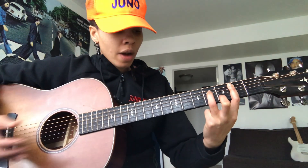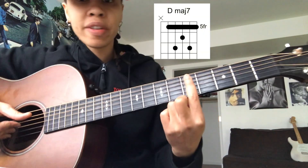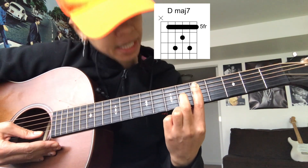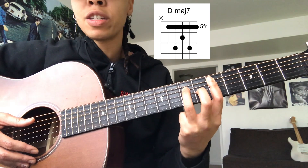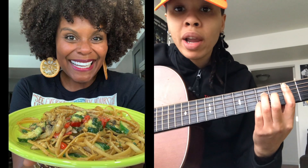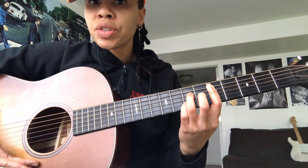For D major 7, if you don't know how to play this chord, you're just going to bar the fifth fret starting at the A string. Take your middle finger and put it on the sixth fret of the G string, then your ring finger on the seventh fret of the D string, and your pinky on the seventh fret of the B string. And you're going to play it like so. That's D major 7 — I'll talk about the right hand in a second, but just kind of strum it that way.